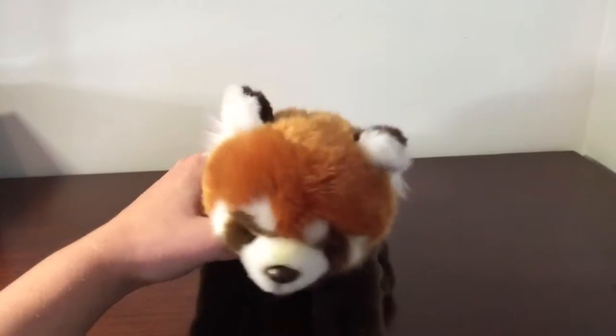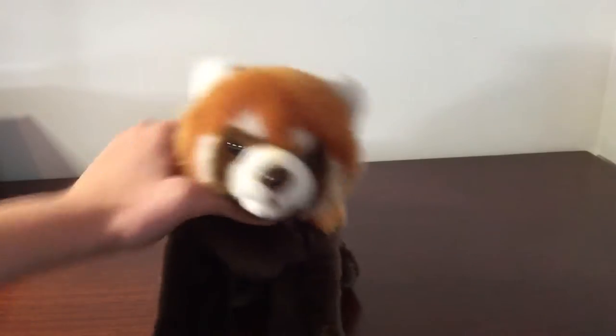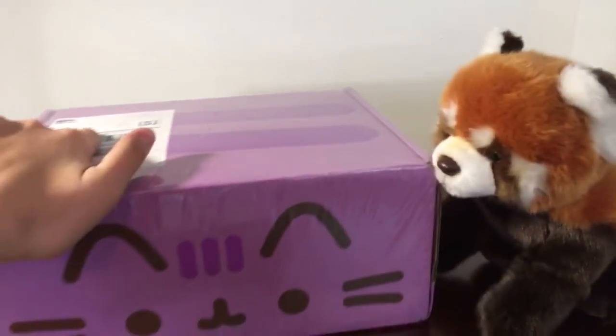Anyways, as you probably saw in the title, we're gonna be unboxing something. Something mysterious. And no, it's not a Webkinz. It's actually... this!